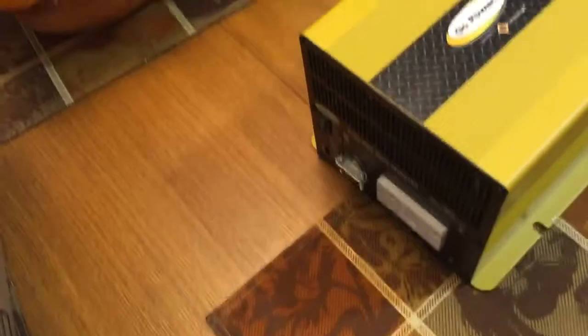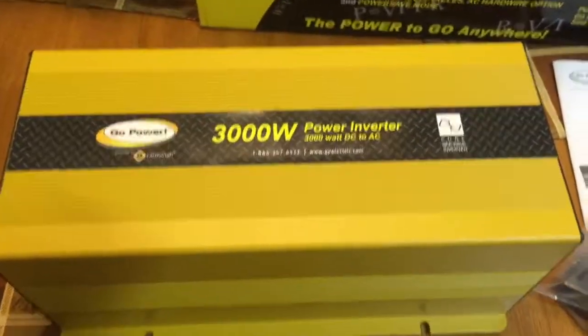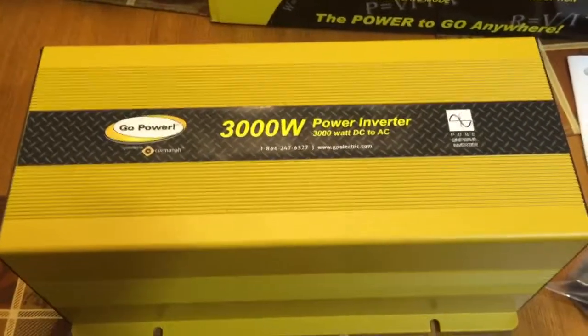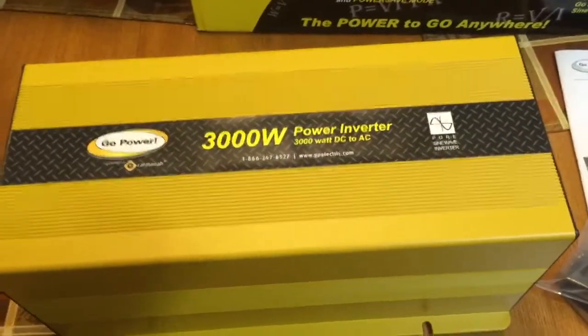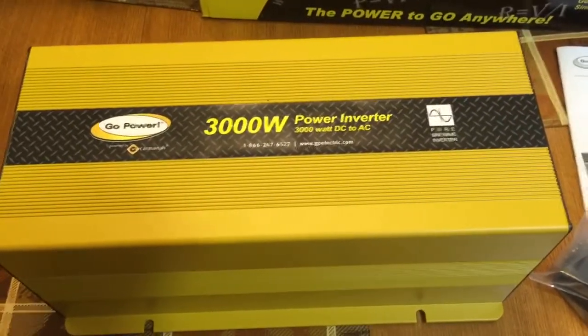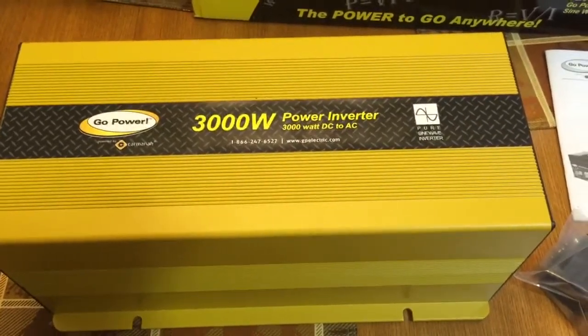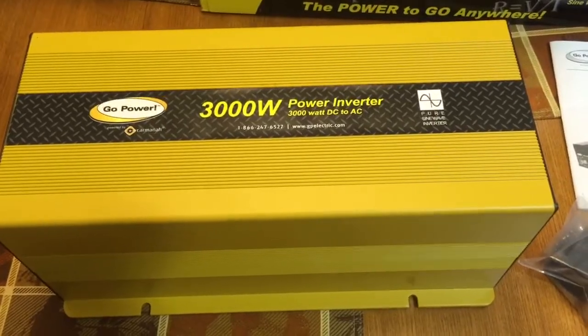These two fans in the back have quite a few CFMs — the fan sucks air in from behind and blows it out the front. It does have quite a bit of airflow when those fans are running, and they're really not too loud. Depending on where you have your inverter it could be a little annoying, but it's not bad — and that was only with an under 300 watt load. I'll get this hooked back up and do some more video for you. Thanks, bye.